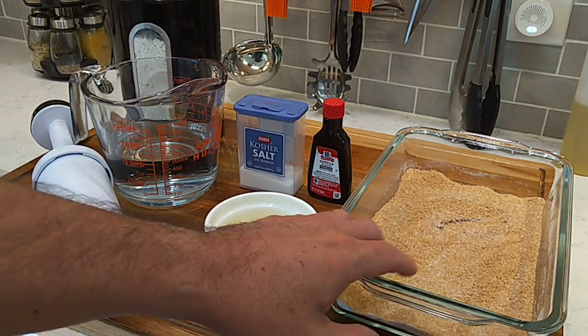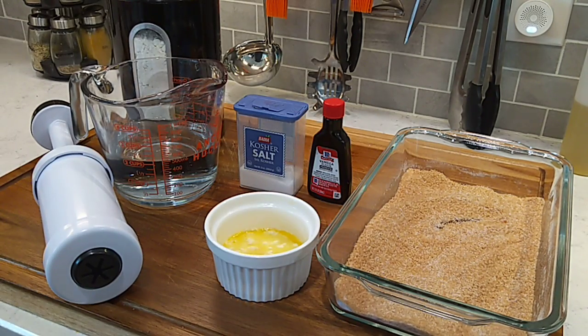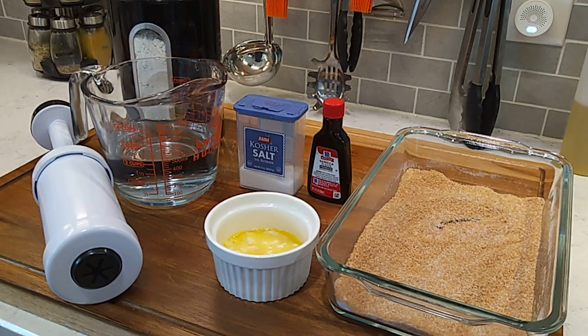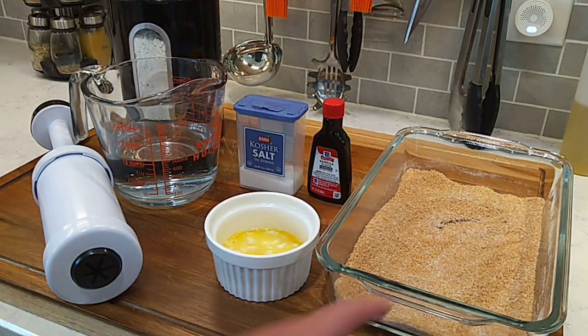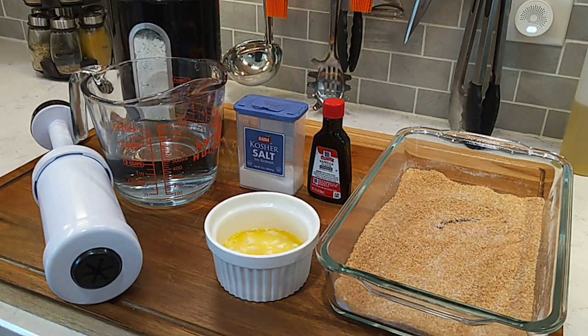I got about a half a cup of raw organic sugar and about a half a cup of plain old processed white sugar, teaspoon of cinnamon in here mixed up. We'll toss these in there once they're fried up.